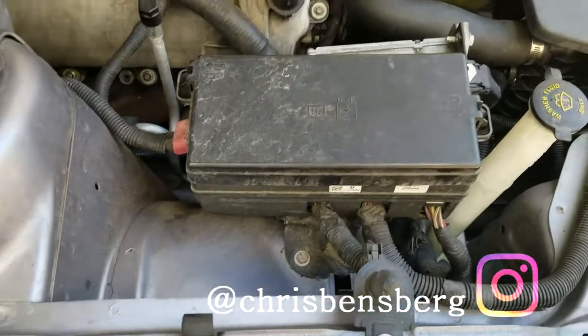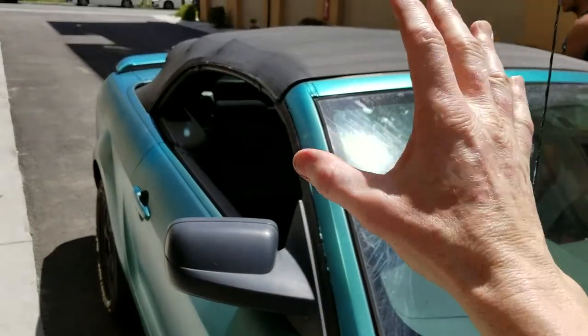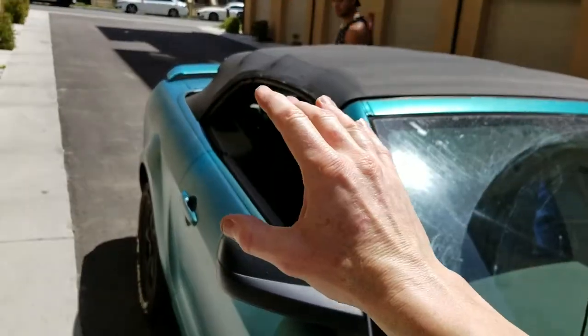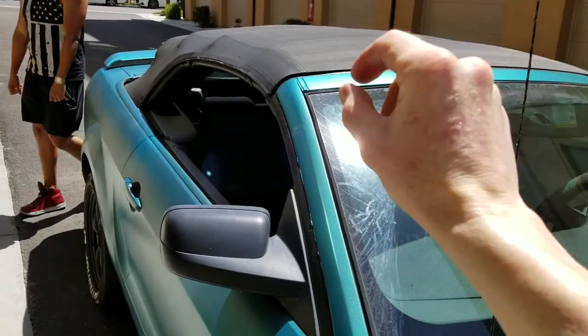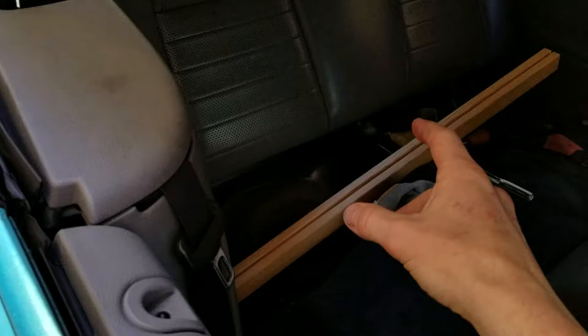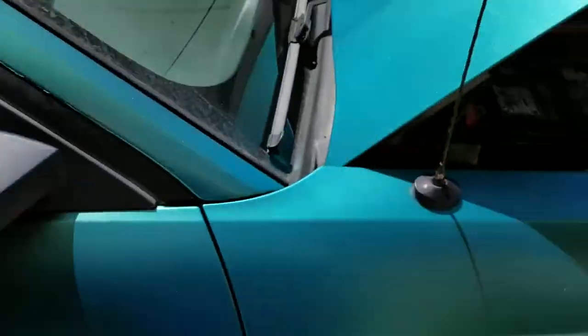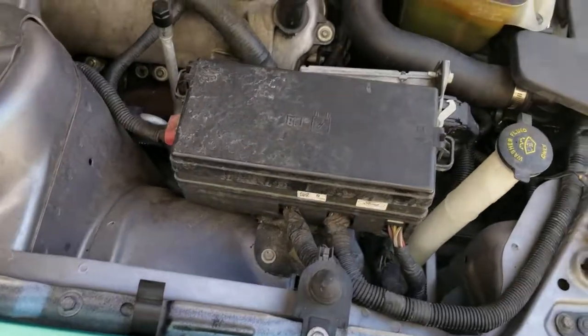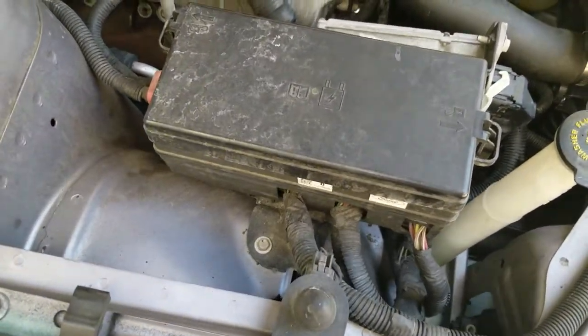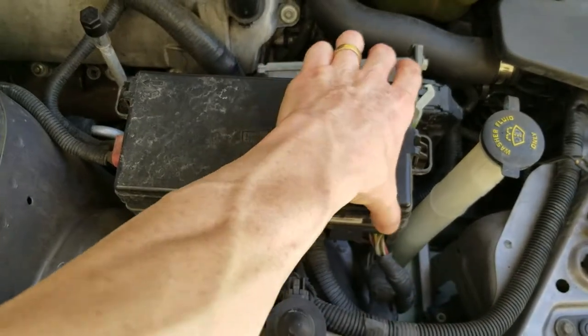Hey, what's going on guys? Today's video I'm going to be showing you — if you have already put more hydraulic fluid into your reservoir for your convertible top, and your convertible top is not going down or not raising up, I have a video on that. It is located underneath the back seat. Check my channel for that video. If that did not cure your problem, you might have a bad convertible top relay. There are two relays.